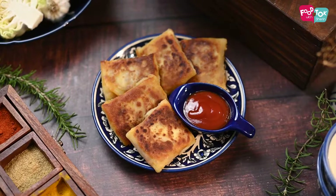Welcome to Foot Talk with Sharon. Do your kids love cheese and would love to have snacks which have a little bit of cheese added in it? Well, today we are making vegetable wraps but with some cheese inside.